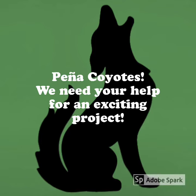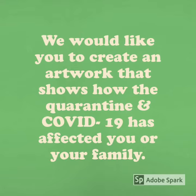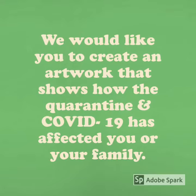Peña Coyotes, we need your help for an exciting project. We would like you to create an artwork that shows how the quarantine and COVID-19 has affected you or your family.